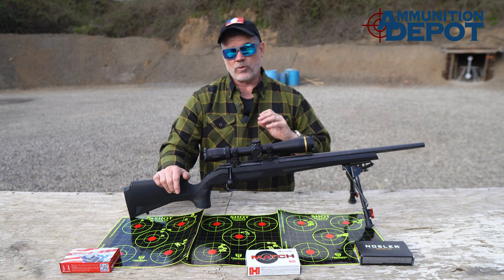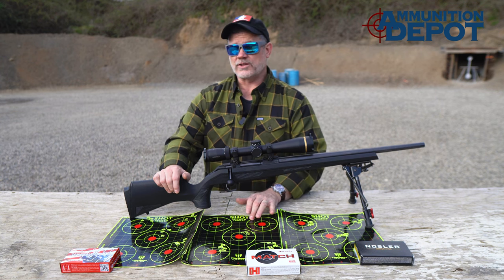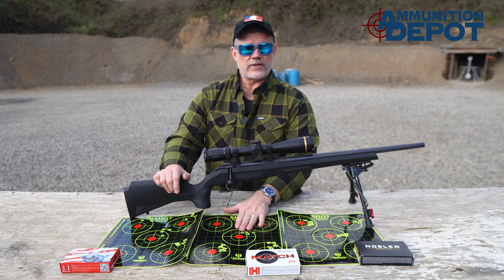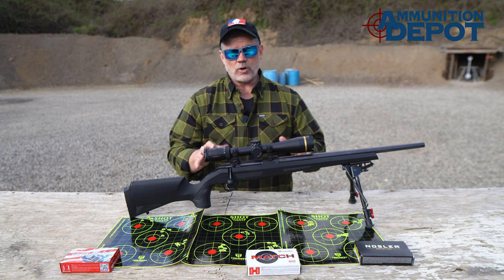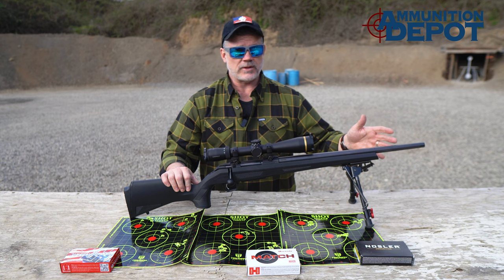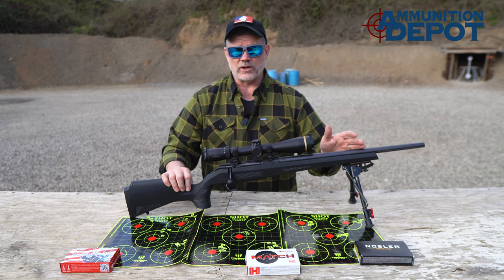And more importantly, as promised, it did in fact return to zero when the barrel was reinstalled. We took the barrel on and off on the bench, reinstalled it, shot the group, and it went right back to where the previous groups were. I would have no qualms taking the barrel off in the middle of a hunt — say I dropped it in the mud or something — reinstalling the barrel, and continuing the hunt. I wouldn't even worry about re-zeroing the gun.